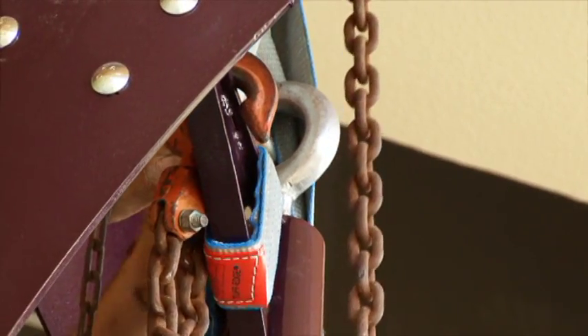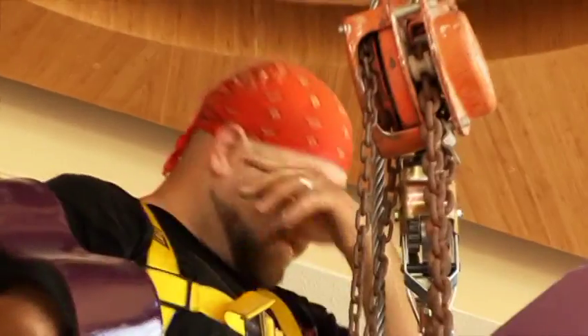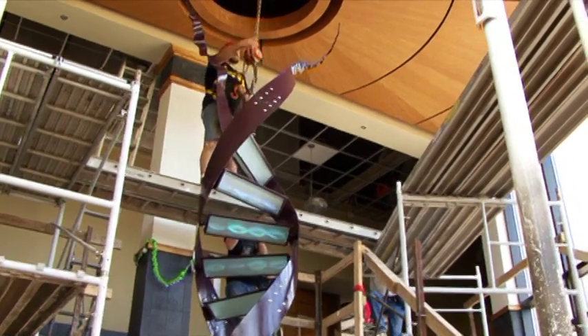When he screwed it back up and we finally let everything off the chain falls, it was on its own — secured to the building. I was relieved because at that point I knew it was secure. I was still on a plank about 45 feet up in the air, and I told Roger, one of the lead contractors, that he better be ready to catch me because I thought my knees might give out.